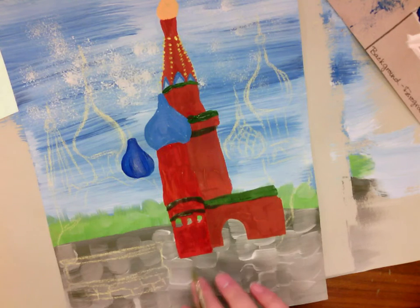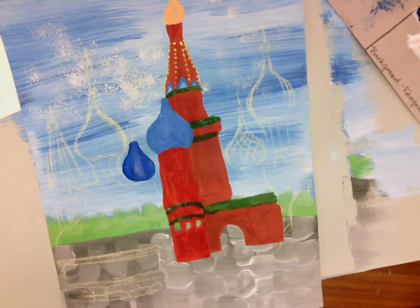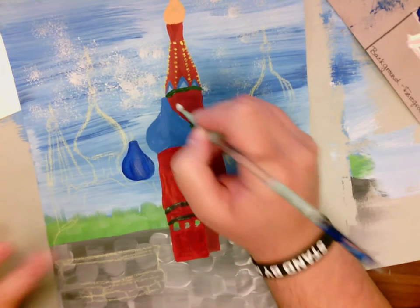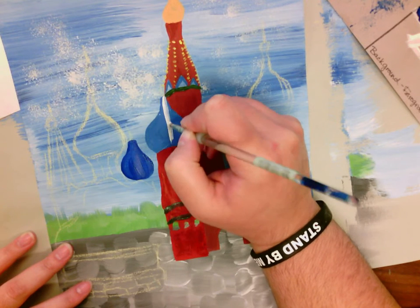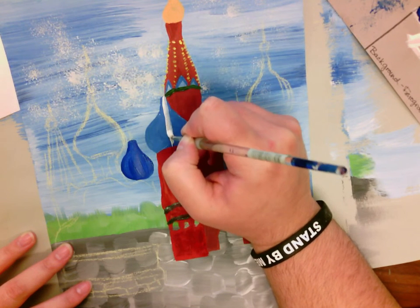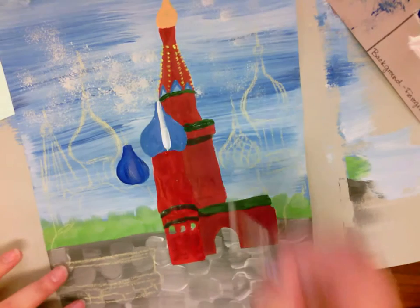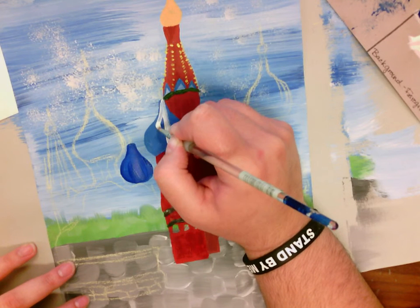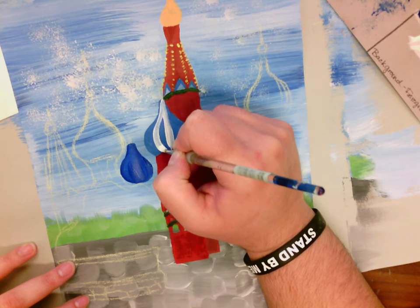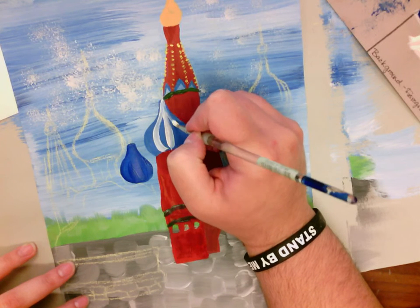I'm going to do some blending up here. There is white in this, so I am going to paint my white straight down the middle, and it kind of gets bigger on the edges. Notice that because my paint isn't dry, they're starting to mix, and that's totally okay because I actually want my paint to mix. But if you don't want your paint to mix, obviously wait until it's all totally dry before moving forward.